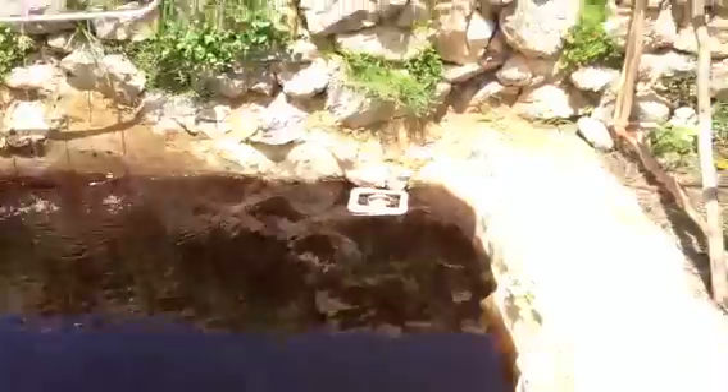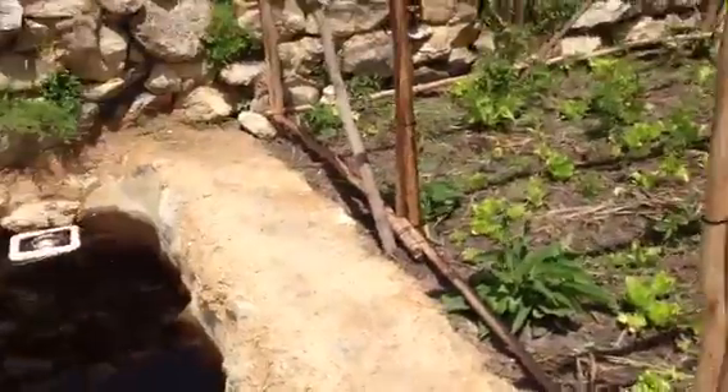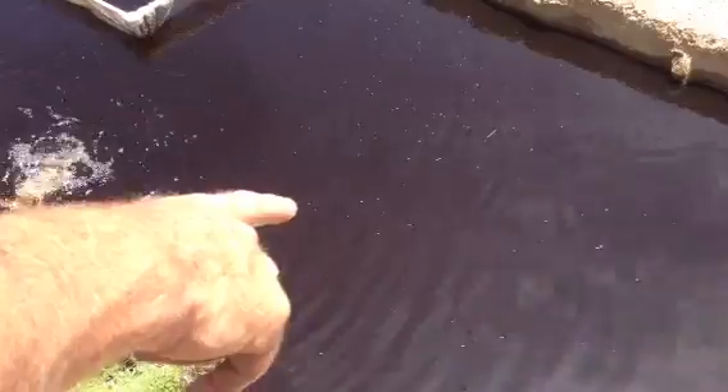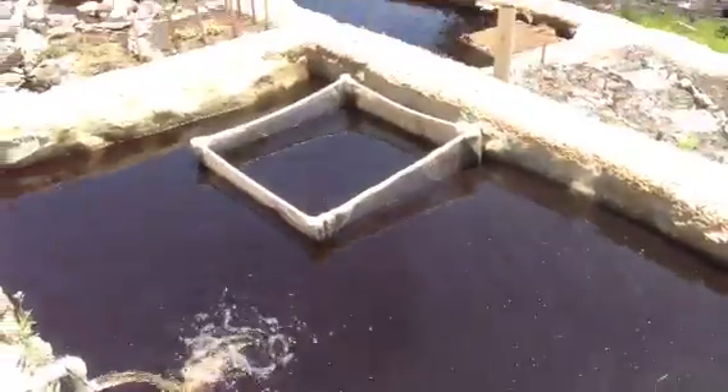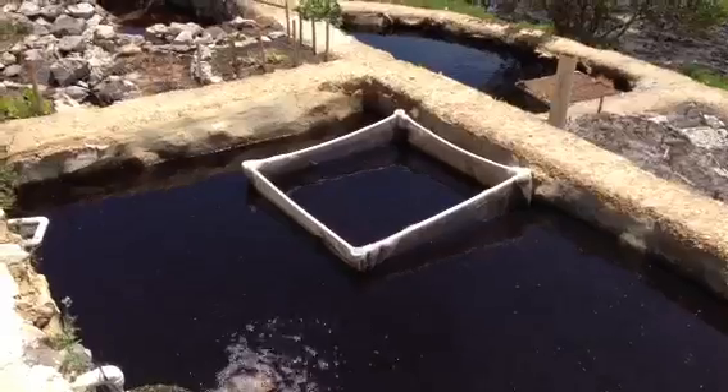That water, as you know, goes underneath, comes through to the filter here and then moves down to where we have the fingerlings. They're roughly about 35 to 40 grams now. And in the little net over there, we have all our fry, which are all less than 10 grams.